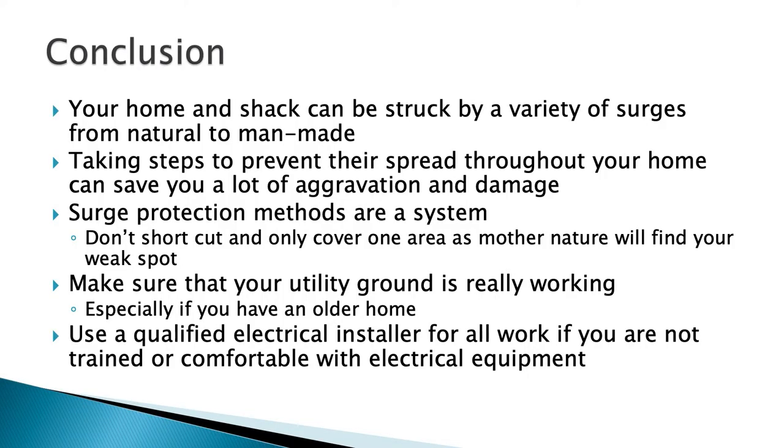In conclusion: you can be struck by a variety of surges. Surge protection methods are a system — don't let surges spread throughout your house. You have many different avenues, both in your shack and in your house, to protect all the electronics in your home. Make sure your utility ground is really working; you'd like that resistance to be low. Use a qualified electrical installer for all work if you're not trained and comfortable. Don't hurt yourself — I know we're ham operators and we want to pop the lid and look, but not in your home electrical system. When my ground rod needed replacing, I hired an electrician.